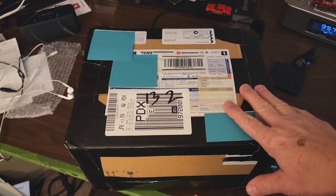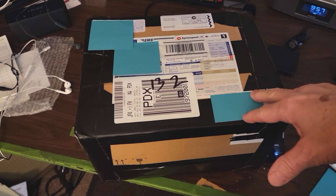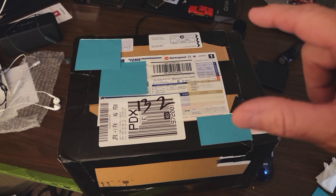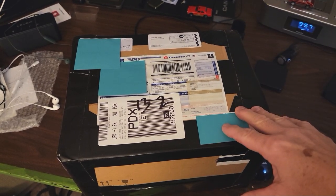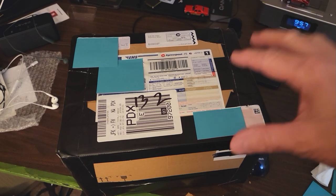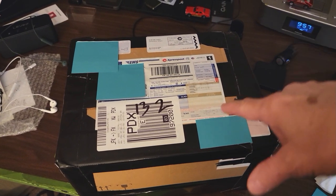Hey everybody, I just got this box in from Toronto, Canada, and inside this box is a Deora Sky Show. A beautiful Deora Sky Show. I'm going to open this box and we're going to look inside and see if it's everything I hoped it would be. Let's get started.